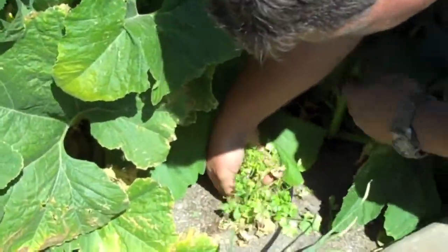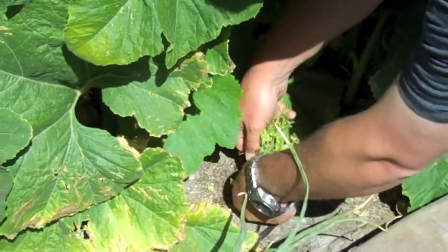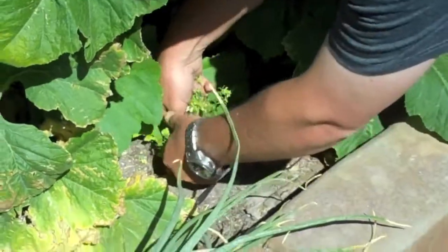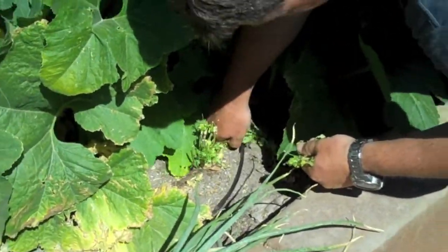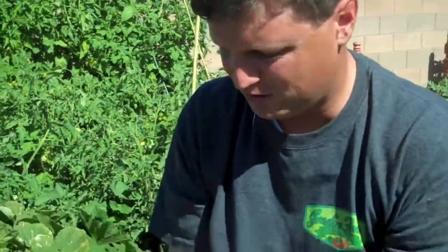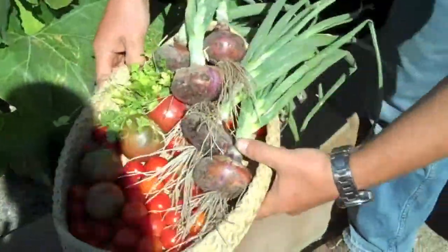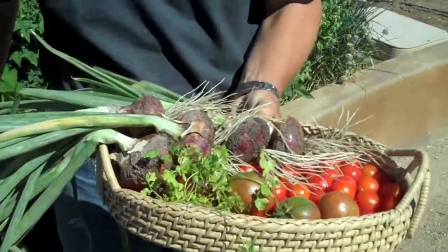Let's pick our cilantro. For cilantro, you just pick the outer leaves here. Oh, that is money — that smells so good. Let's put that in there too. And we picked the garlic yesterday, so we're ready to go.